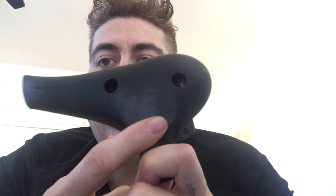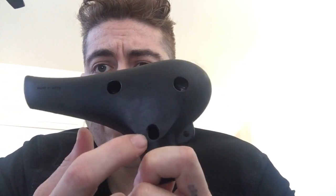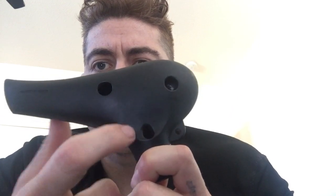This hole is where the air gets split, so you make a tone. Once you cover it, it doesn't make the sound. This — I don't even know what this is for. It does nothing when you cover it. But these two do.